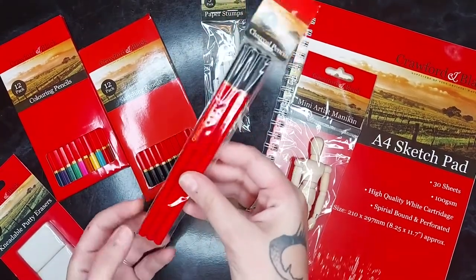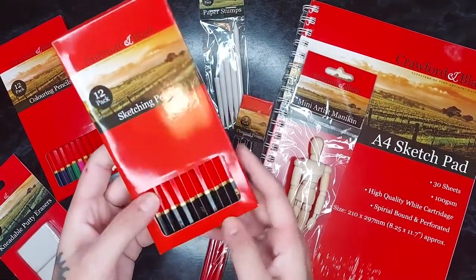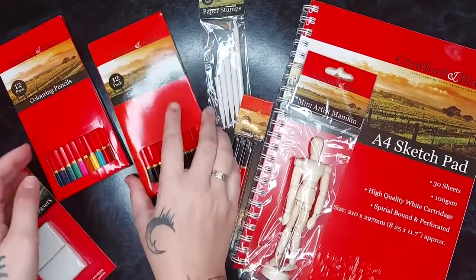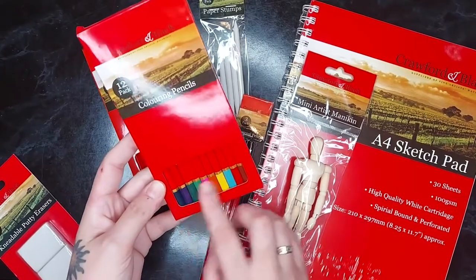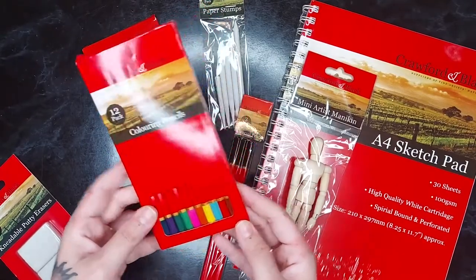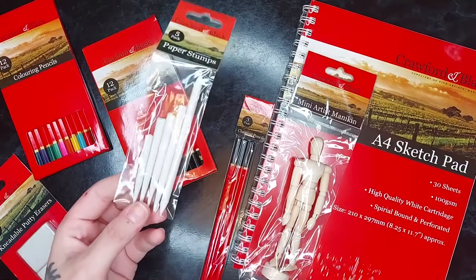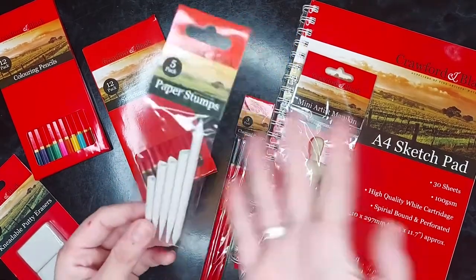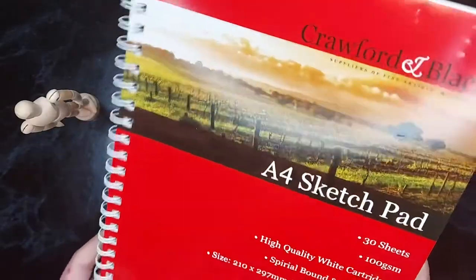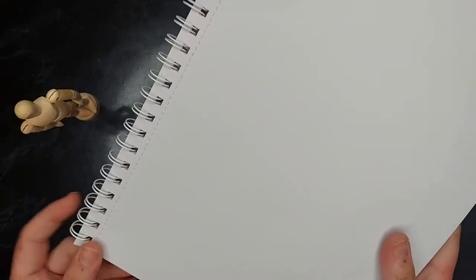You've got some charcoal pencils as well, unfortunately I won't be able to test these today because I don't know where my pencil sharpener is. Next up is a 12-set of sketching pencils — you've got all of your HB range. And then finally a packet of colouring pencils. I've gone a bit crazy with colouring pencils at the moment, so I'm quite excited to try these and see if they stand up against some of my favourites.